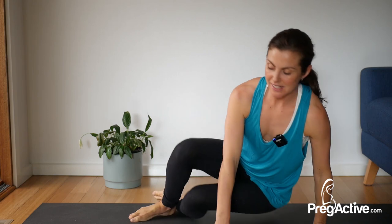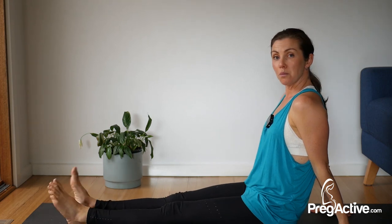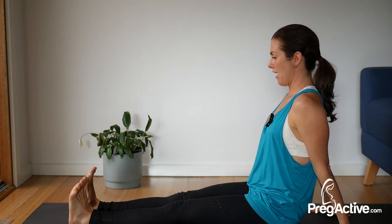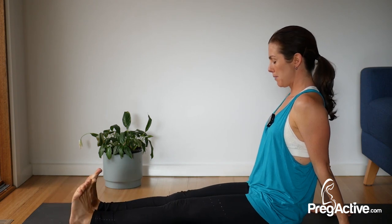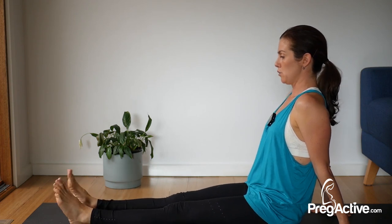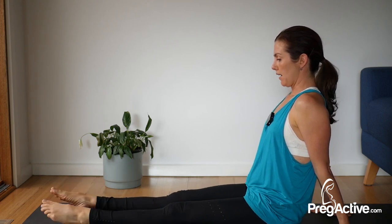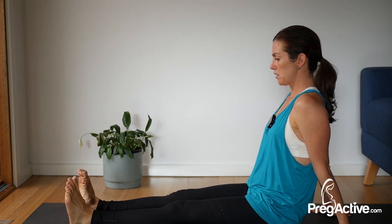Come through to a seat. Let your legs go long. Hands back behind you. Point and flex. If you want to use the couch and rest up against that, then that's fine. The focus here is your legs and feet — ankle pumping, helping to reduce swelling. Try to do movement like this with your feet every day. Even if you're getting no swelling, it's a beautiful way to prevent or reduce your risk. Circle those feet and then circle back the other way. Wriggle through those toes.